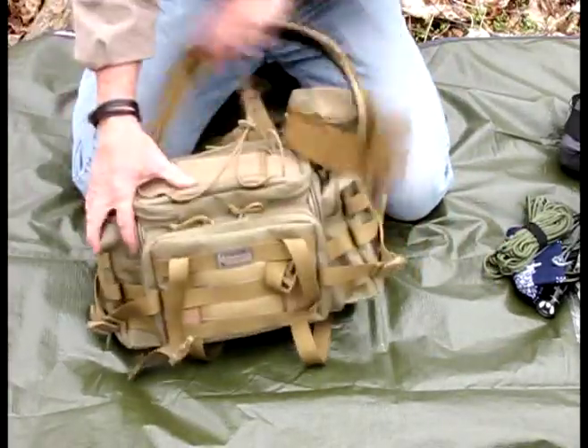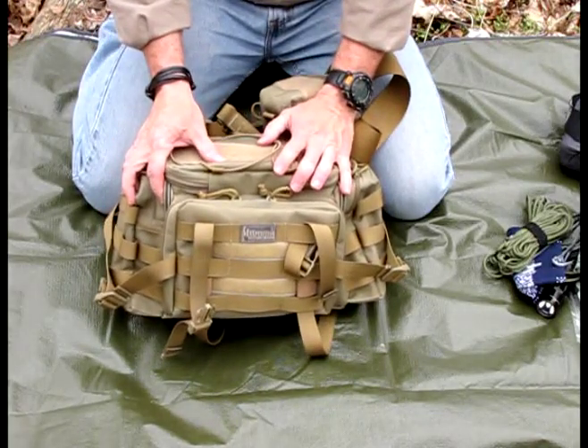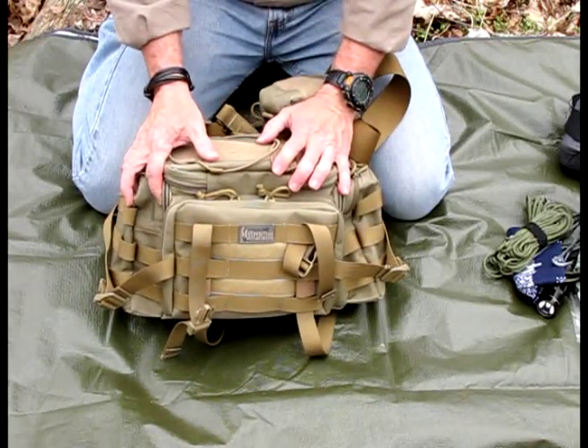That's my review for the Sabercat. If you'd like to see more information, check out maxpedition.com. Thanks for watching my video.